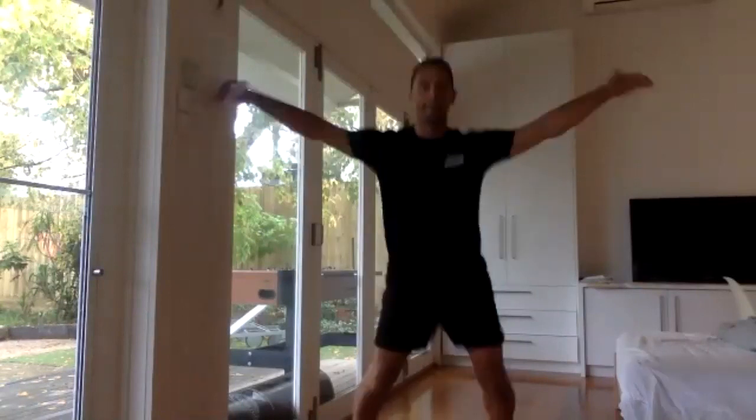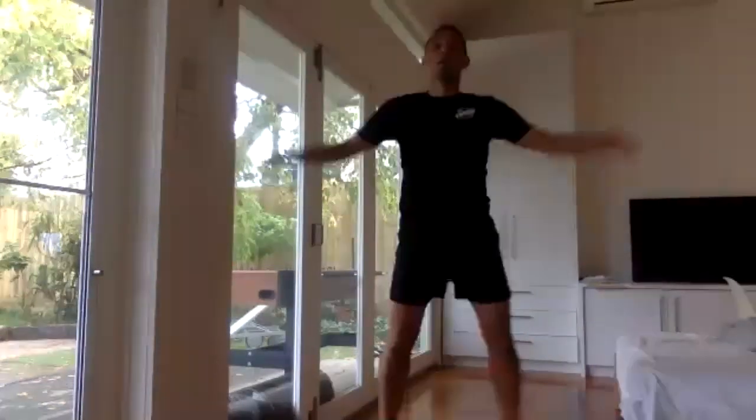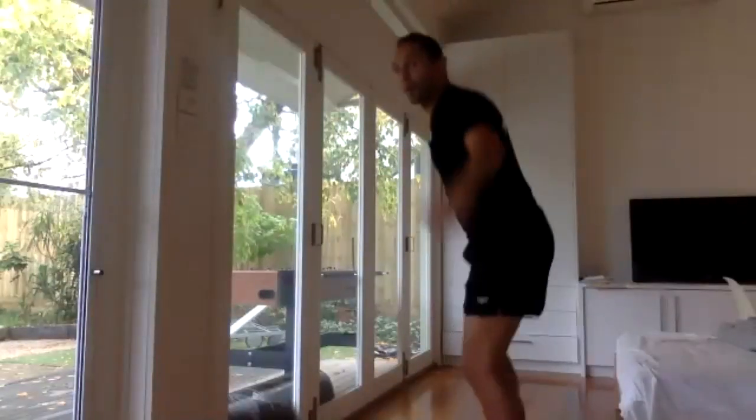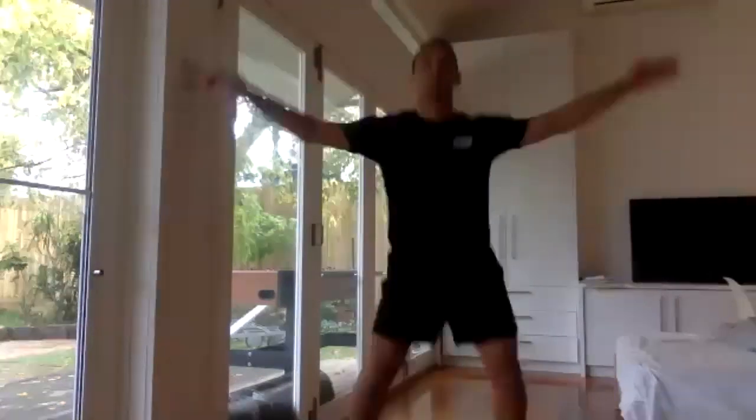Your job is to keep on breathing lots. Make sure your body's nicely lined up — you're not leaning forwards, not pushing forwards. Just a nice straight body. Good.